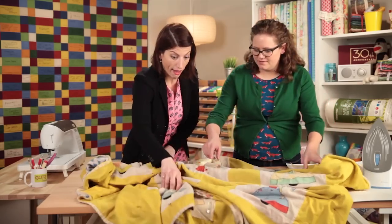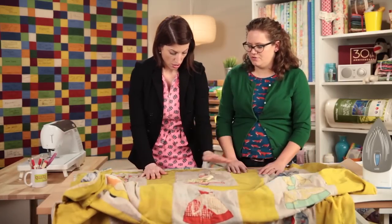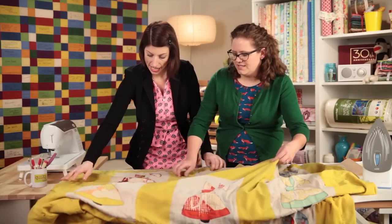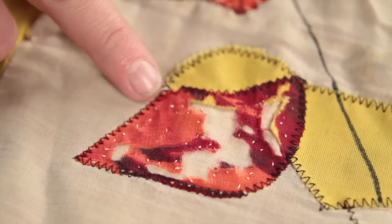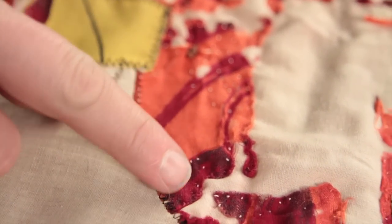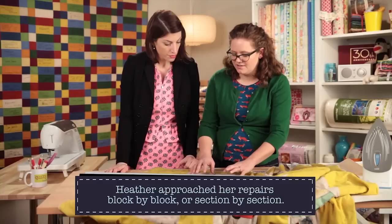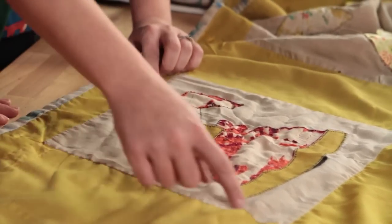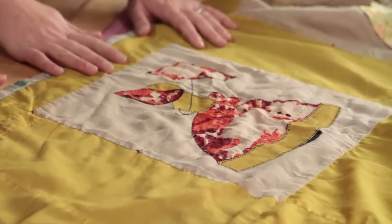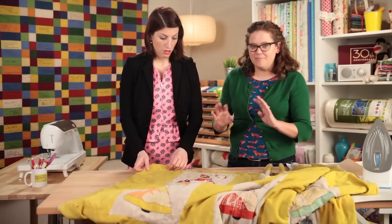We've got three kinds of repairs. The first and easiest: you can see the white stitching in what's left of the red printed fabric. I just took a needle and thread and, without stitching all the way through, I stitched through the batting and tacked the loose fabric down gently — just kept it from fraying away more. I also repaired seams in the block using a whip stitch or a ladder stitch that's pretty invisible, similar to what you'd use to tack binding down by hand. That's the easy fix — just stop the damage.